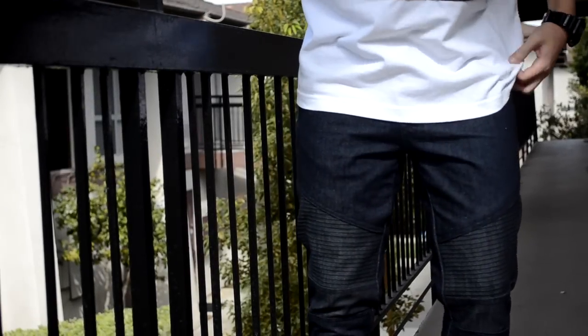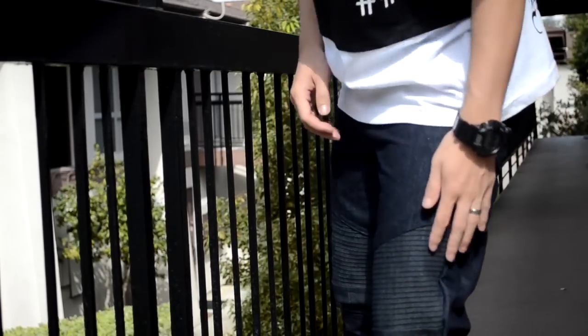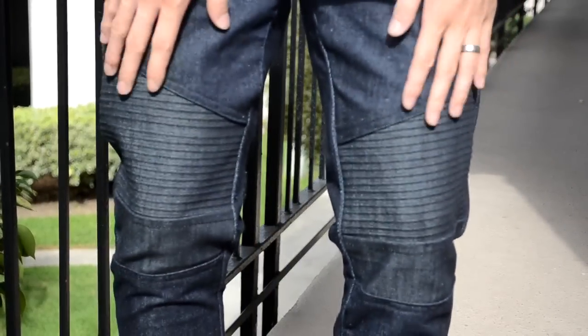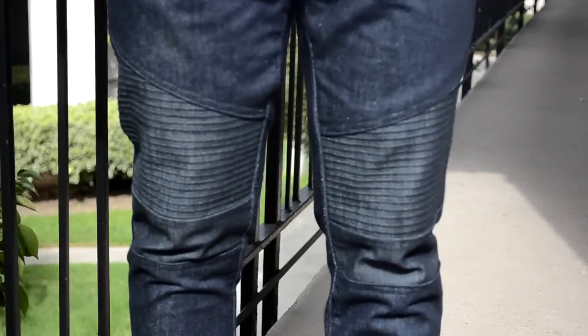What's up everybody, today I'm going to show you how to transform your old or new pair of jeans into a pair of biker jeans. This tutorial is meant for more advanced sewers, but if you're a beginner you should be able to do this with some practice. Without further ado, let's get straight into the materials.